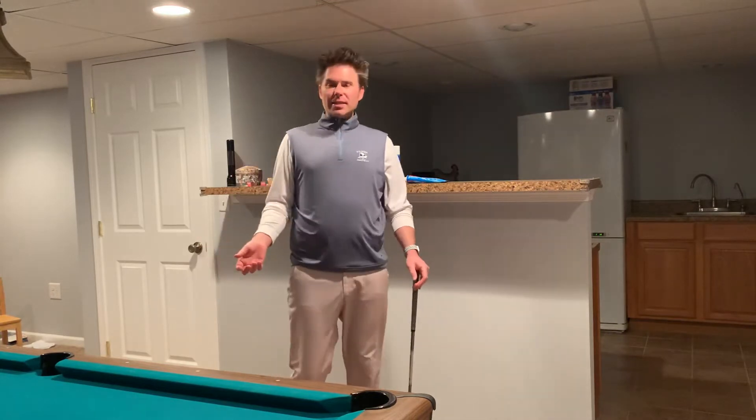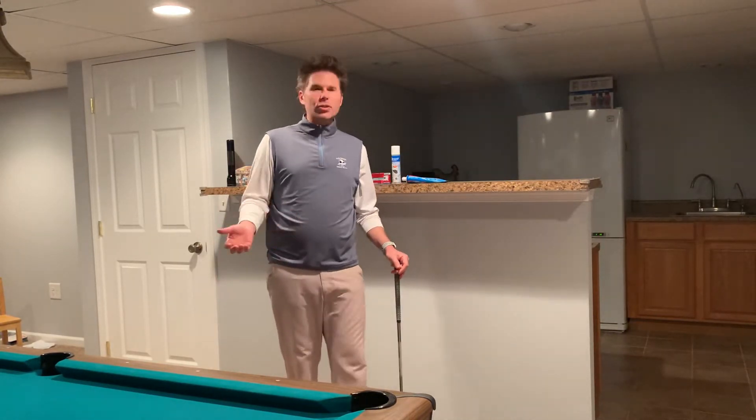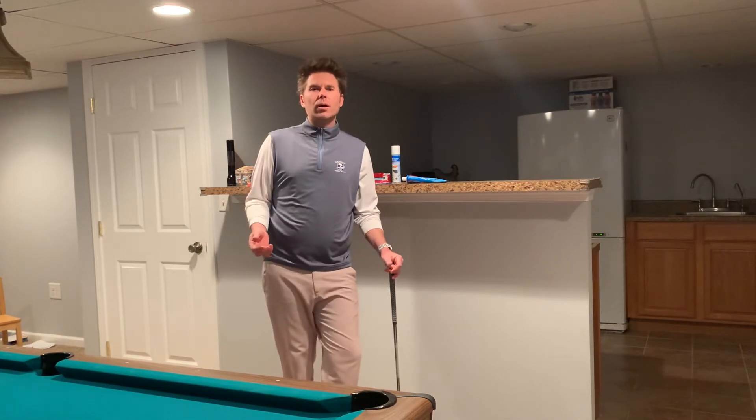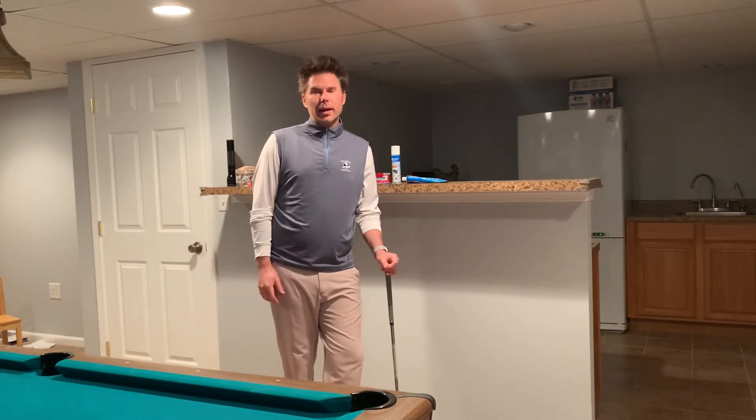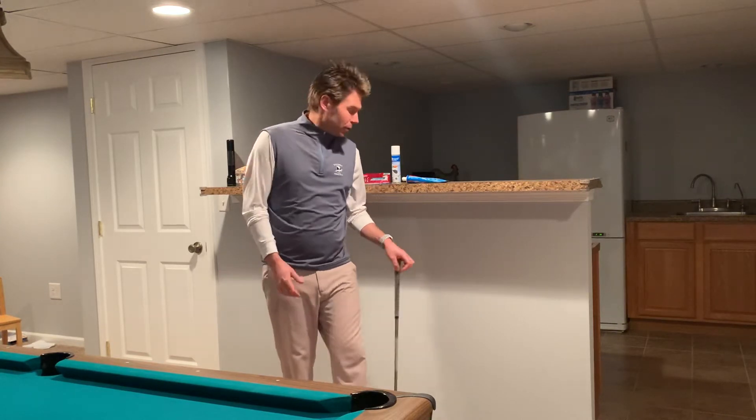So the next five days — maybe more depending on how this goes — I'm going to feature a product that you almost certainly have in your home. And we'll talk a little bit about it and how we can relate it to golf.